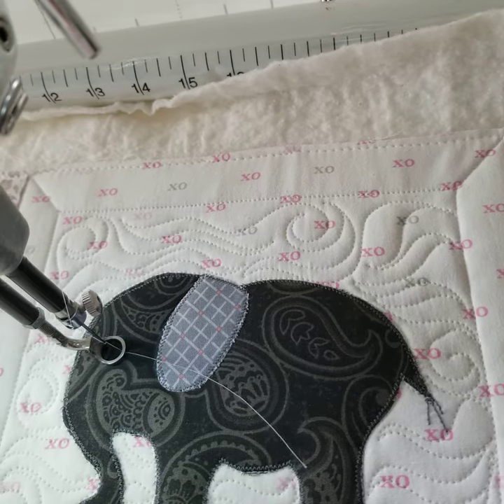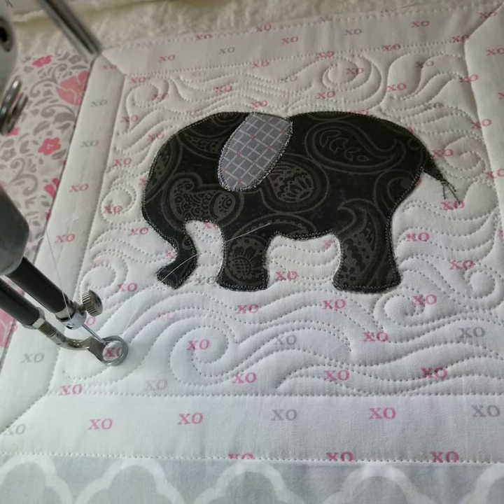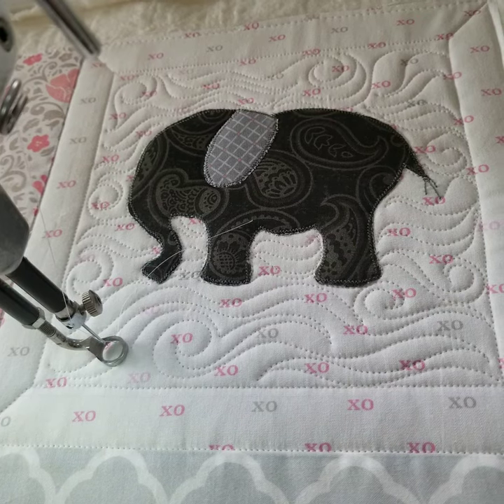Thanks for watching guys. There's my elephant and my invisible thread. Just use Silky Sew Fine and you'll be good.